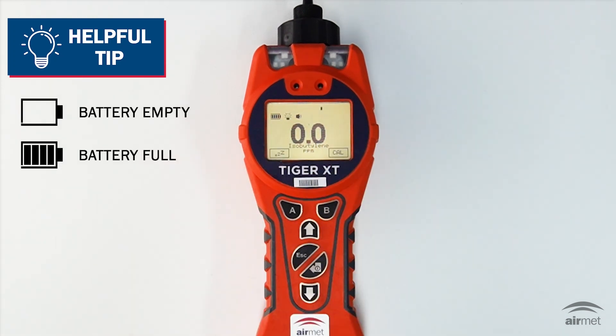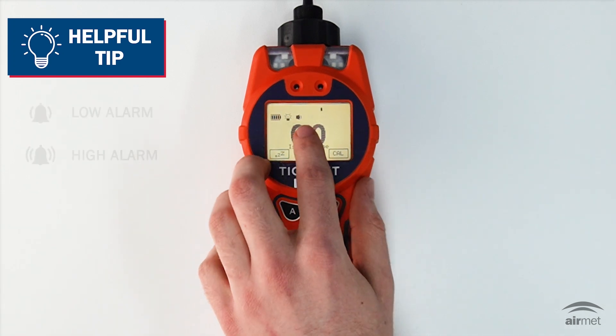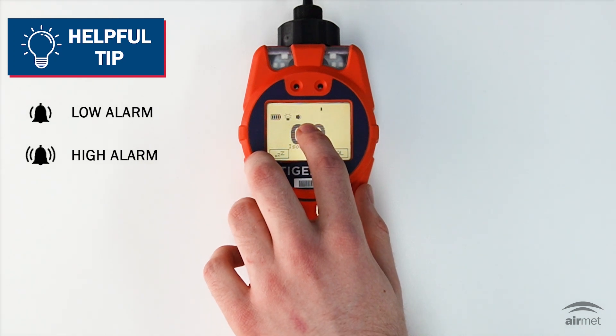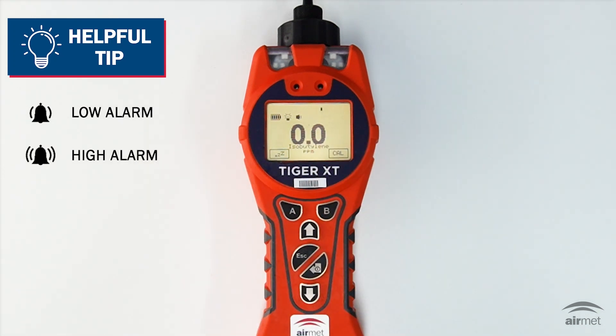The battery status icon shows the remaining charge, and when nearly empty, the final segment of the icon will flash for one minute before the instrument shuts down. The alarm bell icon is located to the right of the volume icon. In this case, since there is no isobutylene detected, the alarm bell icon is off.